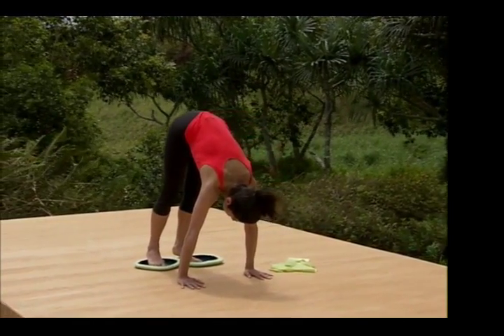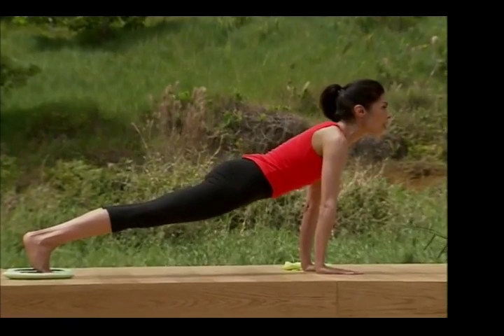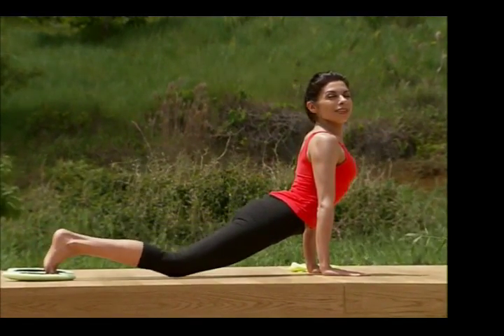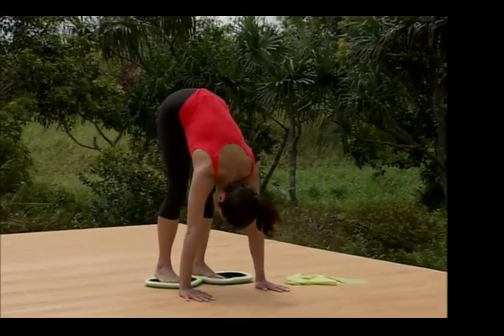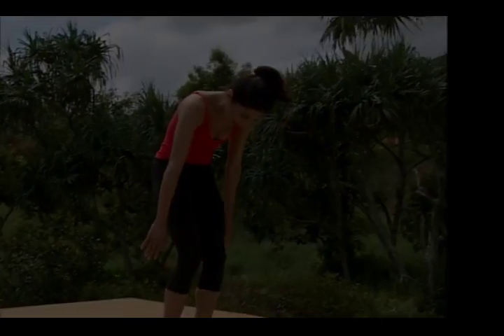We go back to the long stretch. Glide out, pick up the head. Come down with control, and lower the hips. Open the chest here. Maybe bring the knees down if you need to. Lift, scoop in, fold strongly in half, and we're gonna slowly roll up one vertebra at a time.